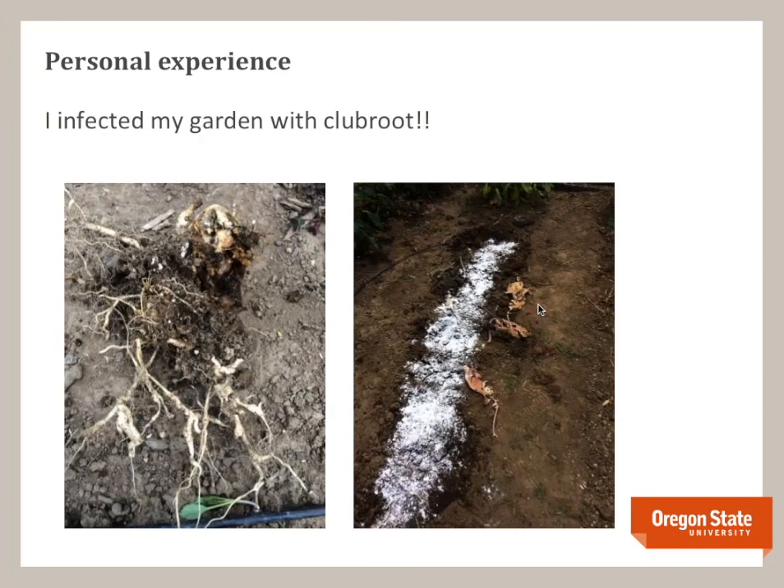I actually ended up infecting my own garden with clubroot. I was careful not to wear my work shoes into the garden, but I grew some transplants on a wooden bench that was infected with clubroot spores. This illustrates how important sanitation is to prevent its spread. Unfortunately it got into my garden, but I'm trying some lime to control it.